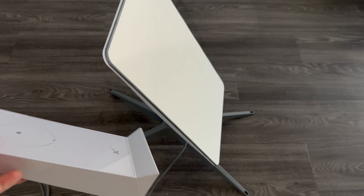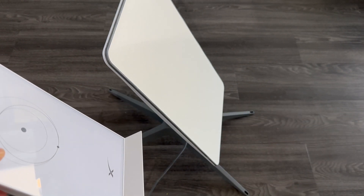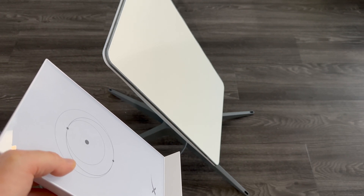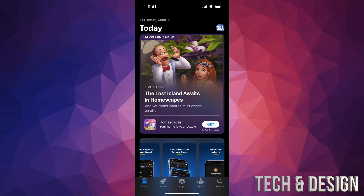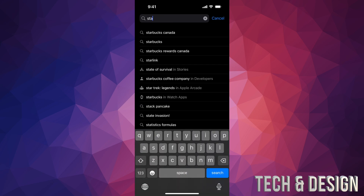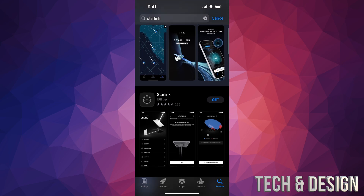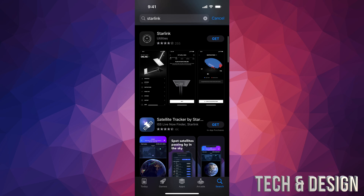All you have to do is plug it into an outlet, then go to your phone or tablet and do the whole setup from the app. Go to your App Store — this works the same on iPhone or iPad. Tap on Search in the bottom right, type in Starlink. Don't tap the very first result because that's just an ad and could be a completely different app. Scroll down a little bit.